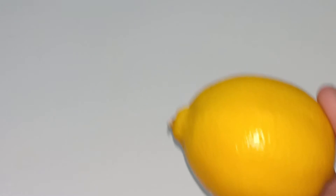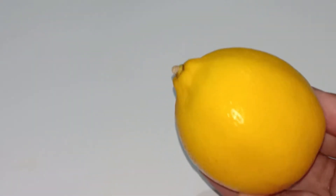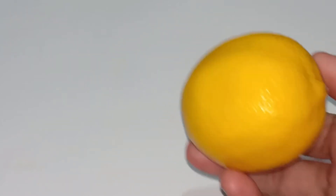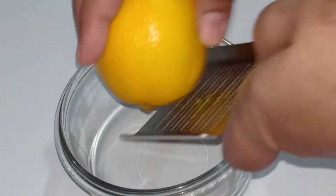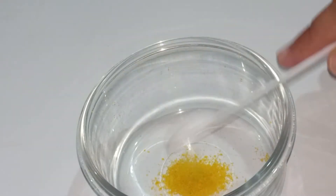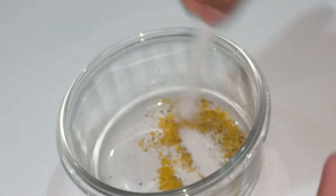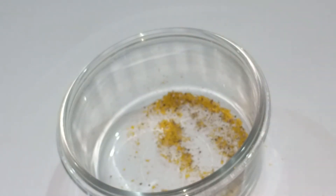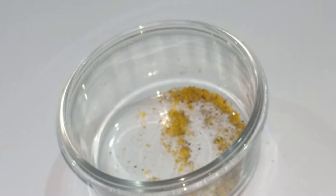The first ingredient I will prepare is my substitute for sumac. I don't have sumac powder in my pantry, so to imitate the taste of sumac I will use lemon zest. I'll use a ginger grater to make sure I get only the yellow part of the lemon. I have about half a teaspoon of lemon zest. I will add a pinch of ground pepper. This is the substitute for sumac powder.